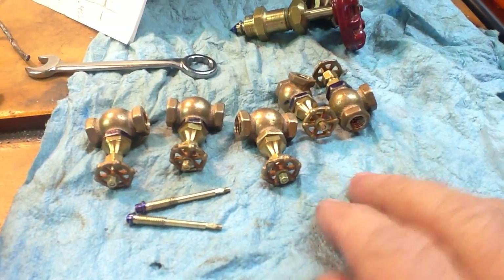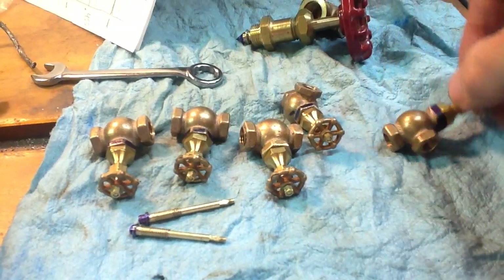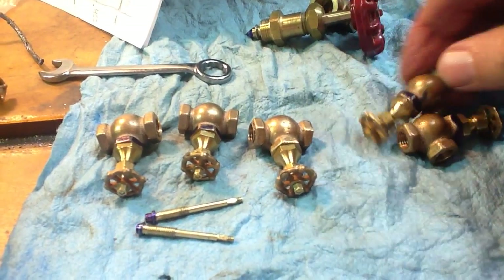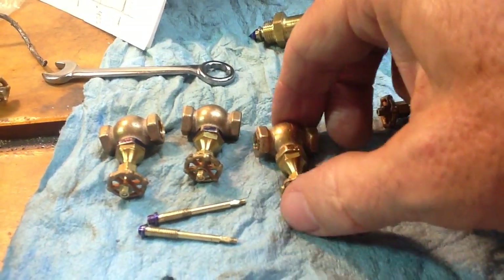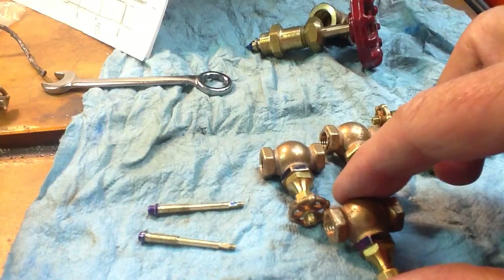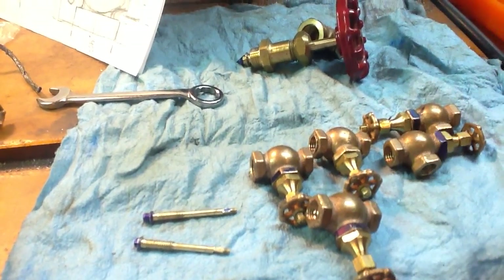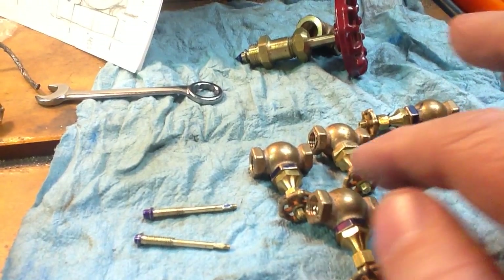Hello everyone. I just finished testing a whole bunch of globe valves and these all tested fine. I'm very pleased with the way these five came out. I had difficulty with one, and that's what I wanted to post about tonight — it just wasn't sealing when I tested it with air pressure.